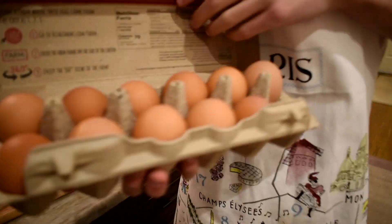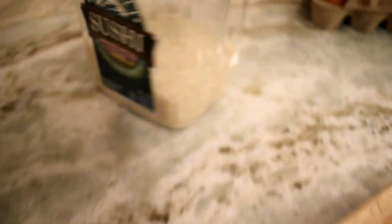First ingredient: eggs. We can't waste them because eggs are expensive — am I right, people over 30? A bell pepper, yellow onion, shiitake mushrooms, and then rice.